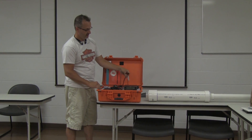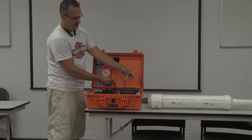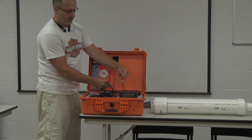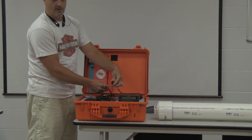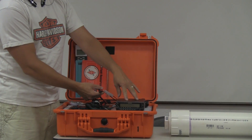Another critical thing: the power to the radio has to be unplugged, and the power from the battery has to be unplugged. Nothing can be plugged in, otherwise it will drain the battery. These radios continuously draw power even though they are off.